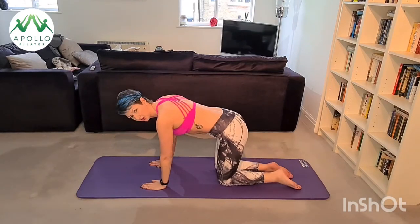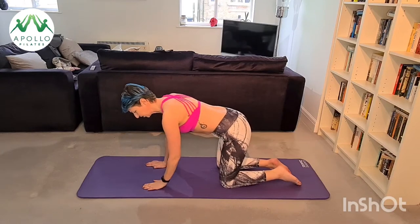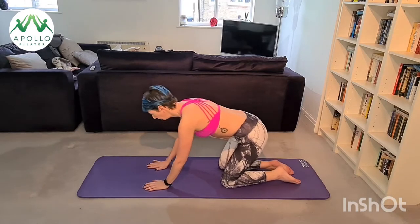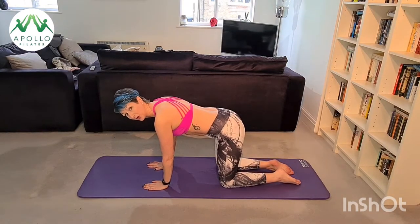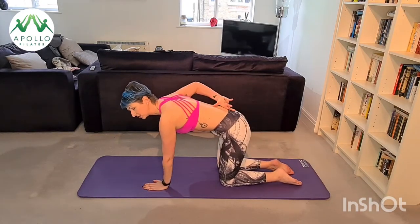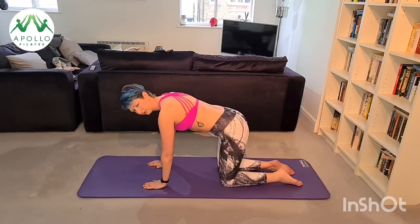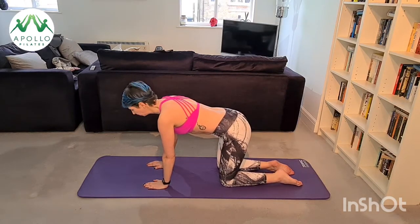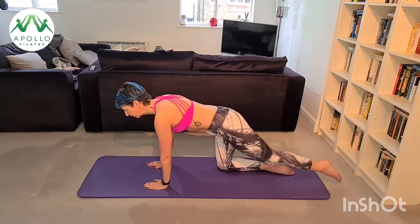We're going to come onto all fours now. Make sure that your weight is distributed — your knee is under your hip and your shoulders are over your wrists. If you're too far forward or too far back, you can wiggle your fingers; if you're well-distributed, you can't wiggle your fingers. If you're a sinker, lift your abs to find your neutral spine. If you're retracting into your shoulder blades, lift out so they're in neutral and you don't put too much pressure on your wrists.